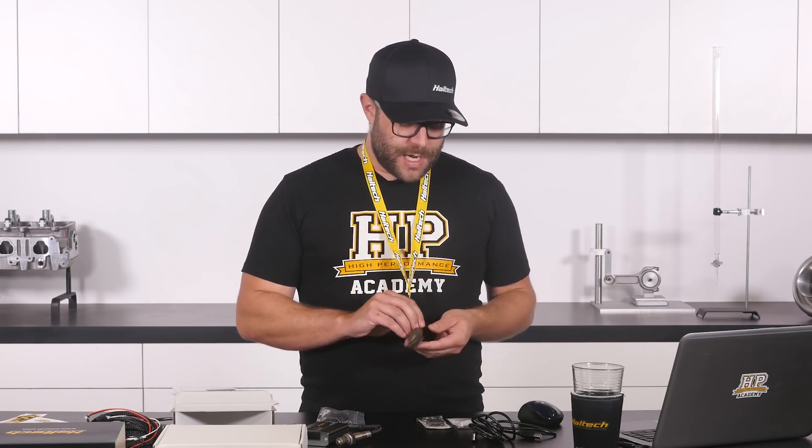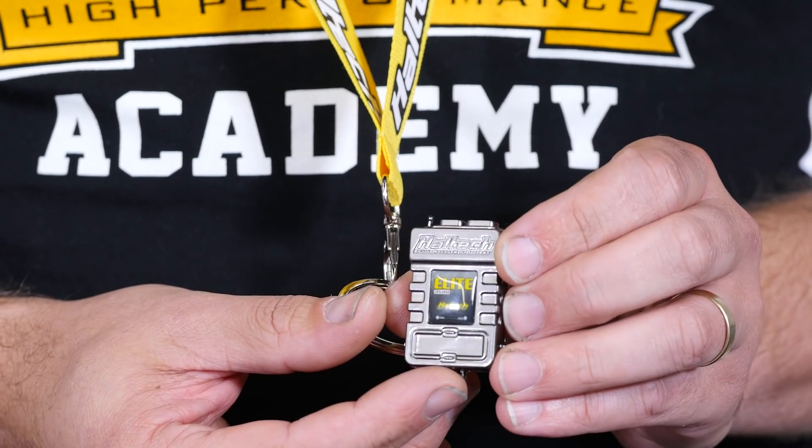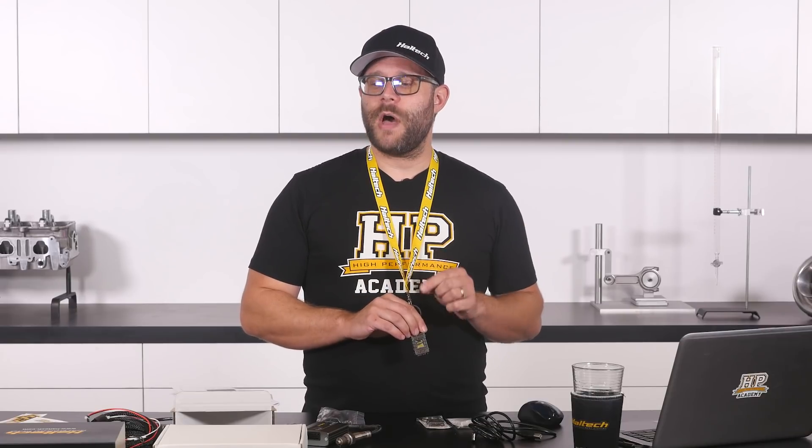Haltech also sent some sweet swag — we've got caps, lanyards, adult beverage koozies, and these sweet key rings. So if you ever forget what ECU's in your car, all you need to do is look down at your keys and you'll be reminded. If you're lucky some of this might even find its way into the giveaway. Or it might not. Definitely not this key ring — this is mine now.